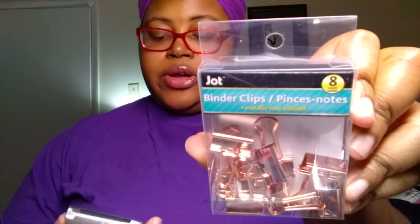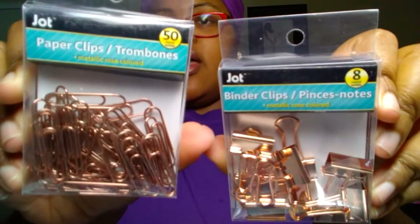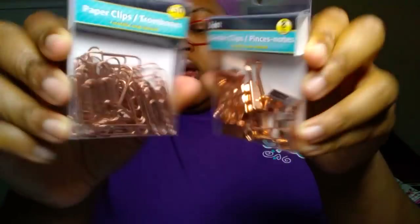I picked up some rose gold items. They had push pins, binder clips, regular paper clips, and French horn-shaped paper clips. I picked up the binder clips and the paper clips — an 8-count of rose gold binder clips and a 50-count of rose gold paper clips. That's for planning purposes.